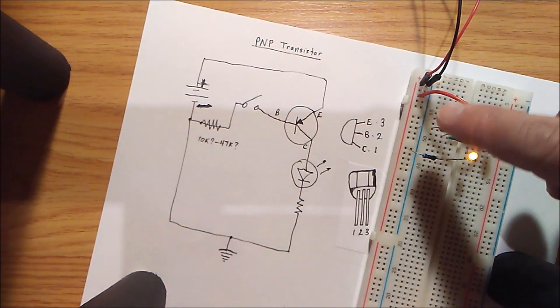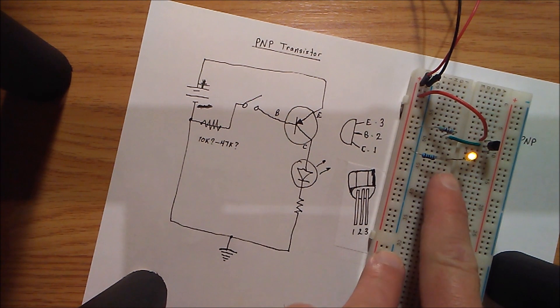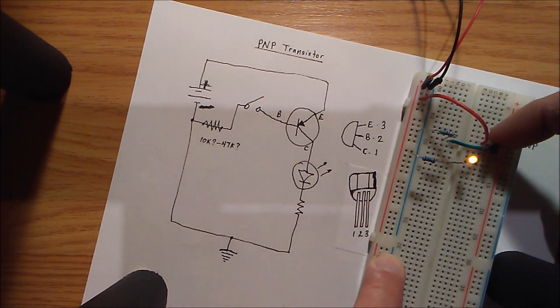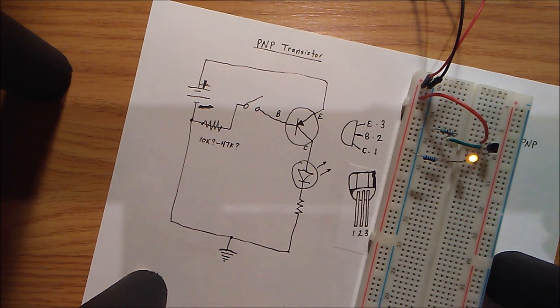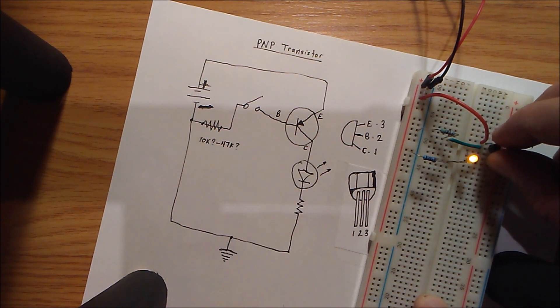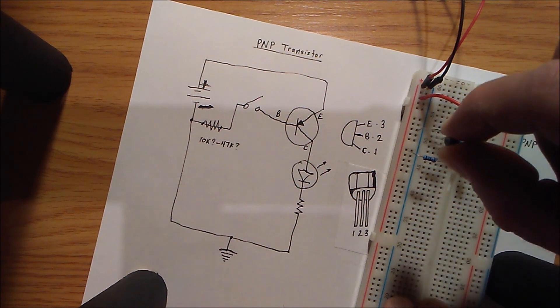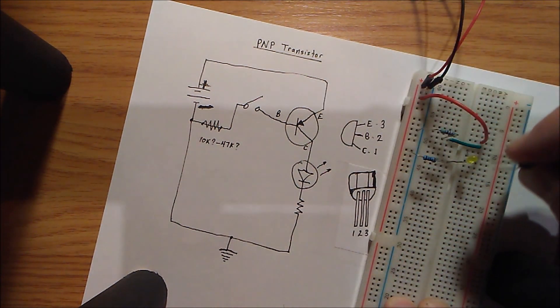I also experimented with a 10k resistor. This here is the 1k — this is the collector — and power is going to the emitter. What I noticed, and this is what always confuses me about transistors, is that if I pull the transistor out and turn it like 180 degrees and pop it back in, it still works.